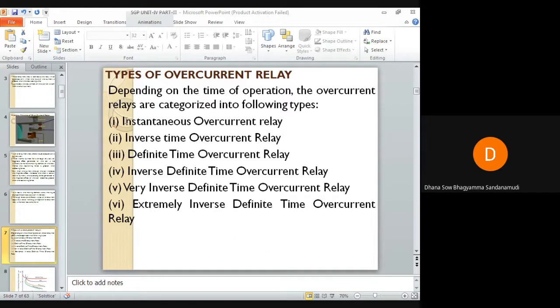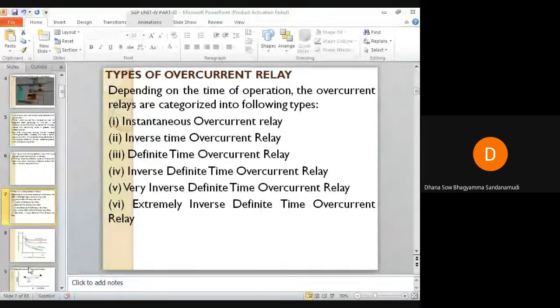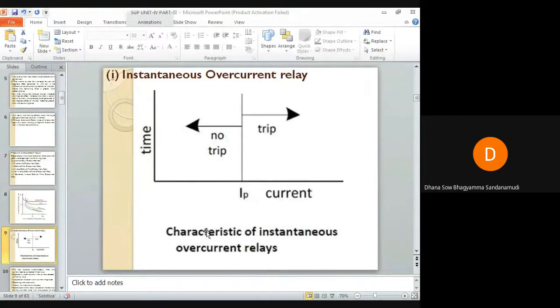Depending on time of operation, overcurrent relays are classified as: instantaneous relay, inverse time overcurrent relay, definite time overcurrent relay, inverse definite minimum time (IDMT) overcurrent relay, very inverse definite time overcurrent relay, and extreme inverse definite time overcurrent relay. Let us start one by one with the instantaneous overcurrent relay.